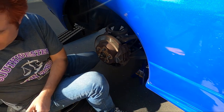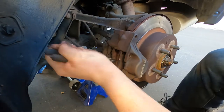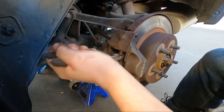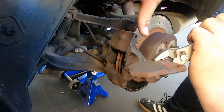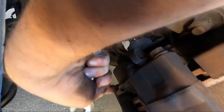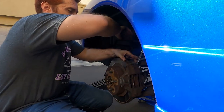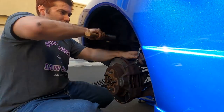One mistake we made: we brought a brake compressor but it didn't really work with these particular brakes — a C-clamp is really going to be your best way to go. Next, you're going to remove the two bolts that hold the caliper to the car. Sometimes when you don't have the strength, you've got to use a little gentle persuasion.